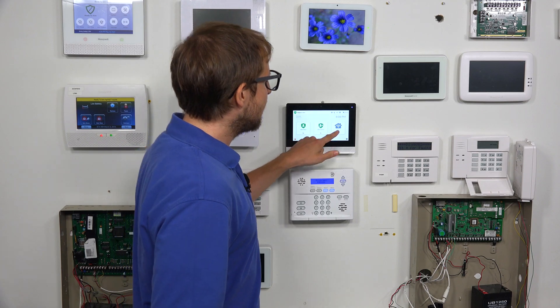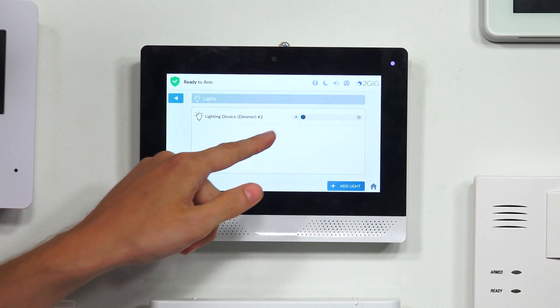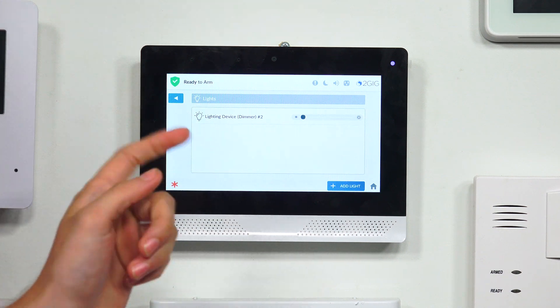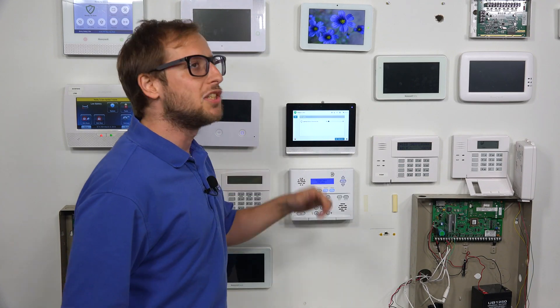So just to show you — we're at the main screen of our 2GIG Edge. If I click the Smart Home button here, and then I click Lights, you see that we have a lighting device, dimmer number two. That's the one we'll be deleting today. I just wanted to show you that there was one enrolled, and when we circle back, we'll show you that it's no longer enrolled with the system.